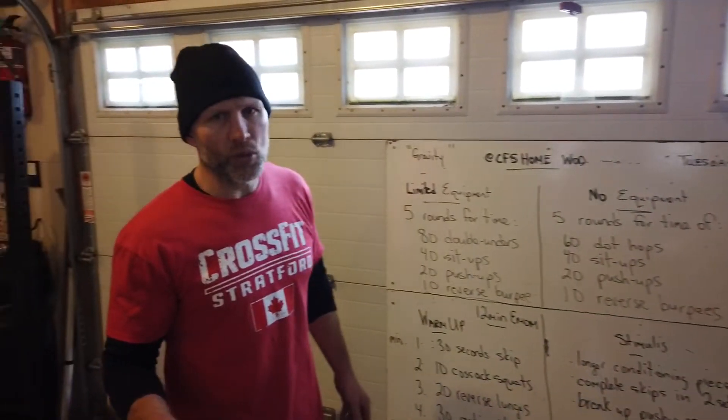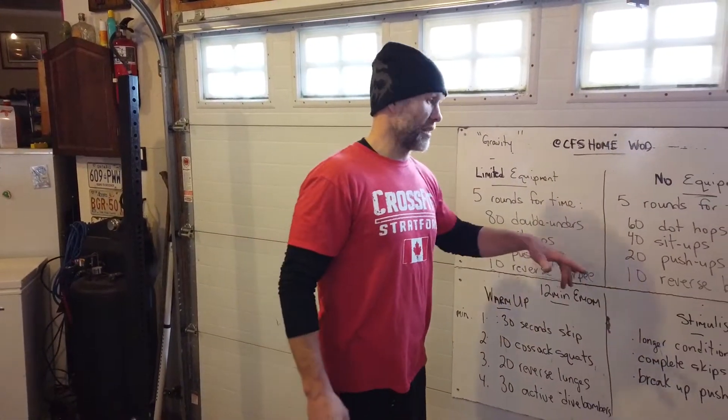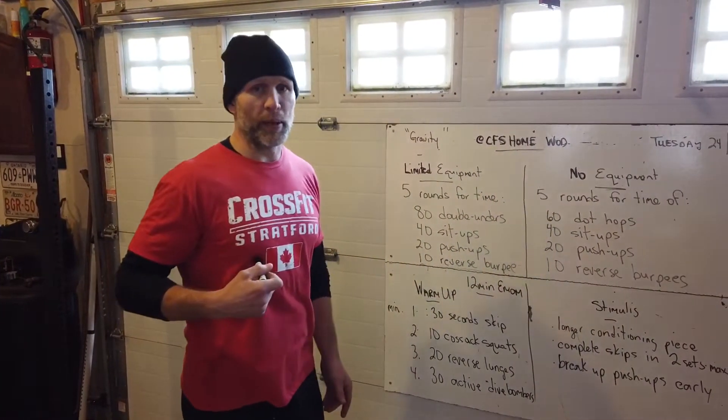We have a video in the notes on reverse burpees. Really sitting down your butt on your back and skidding back up — that's what it's going to come down to for me. You guys with better mobility can roll onto your back and roll up. There's a video there, watch it.